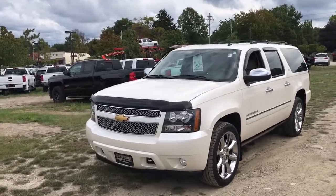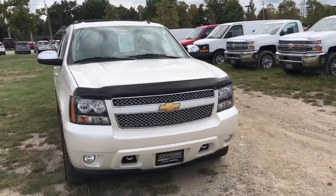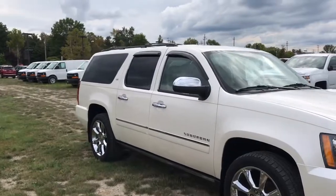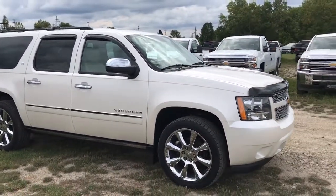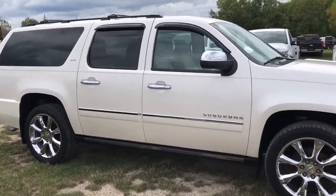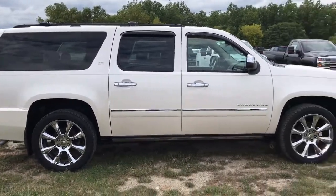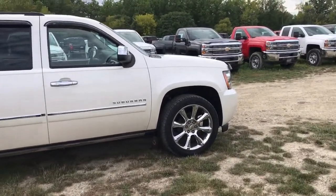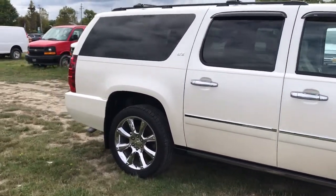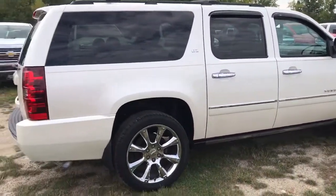This Suburban is a certified pre-owned vehicle. The certified pre-owned vehicles go through a 172-point inspection to make sure they are up to General Motors standards to become certified. The certification warranty adds an extra 12 months or 12,000 miles of bumper-to-bumper warranty, an extra 12 months of powertrain warranty, and two free oil changes over two years or 24,000 miles. You can have the vehicle serviced at any Chevy, Buick, or GMC dealership in the country because it is backed by General Motors.